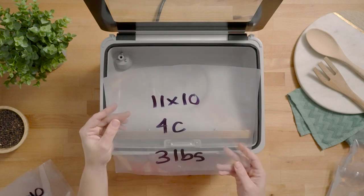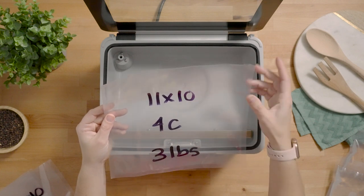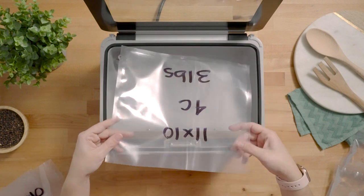You'll notice on this bag that the opening is on the long side of the bag to fit the orientation of the chamber perfectly.